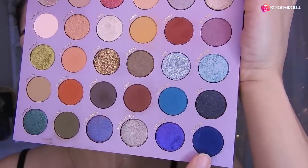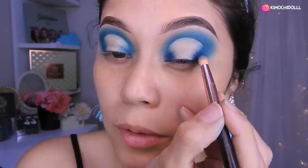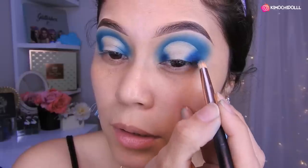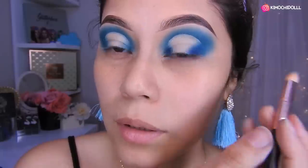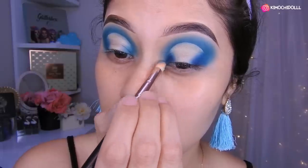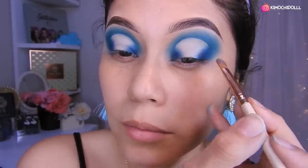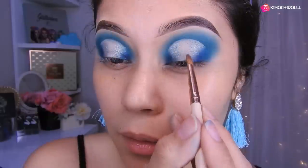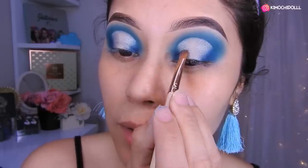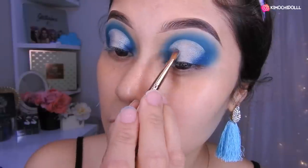Voy a estar utilizando este azul. Ahora sí voy a estar aplicando un poquito de azul en esta zona, con la misma brochita pequeñita para no irnos muy arriba. Así que solamente me voy a centrar en colocar el azul en la profundidad del ojo, aquí y aquí. De ahí lo difuminan bien. La siguiente sombra va a ser esta de aquí, que es como un celeste pero con brillo. Aquí traten de difuminar un poquito esa sombra brillosa con el azul para que no se vea muy marcado.